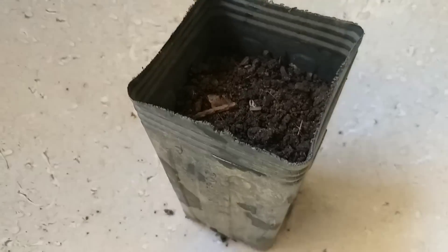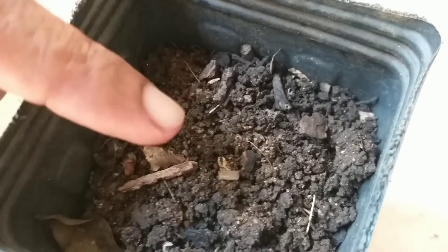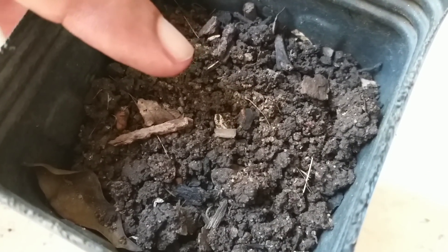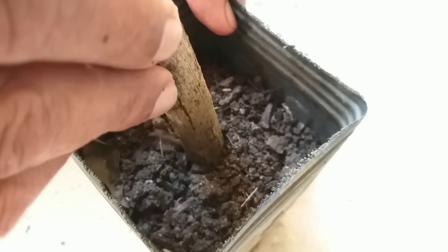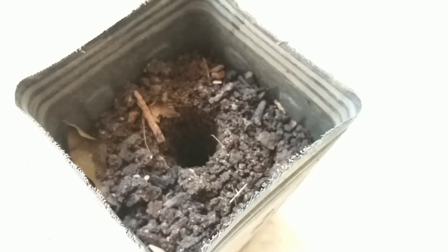Então, meu amigo, agora chegou a hora mais importante. Eu tenho aqui uma terra super adubada: ela tem húmus de minhoca, ela tem um pouquinho de esterco de gado, a terra preta e um pouquinho de areia para fazer o lugar da vermiculita. Nós vamos fazer um furinho aqui — a mudinha já está meio enraizada — para nós plantar a nossa mudinha.